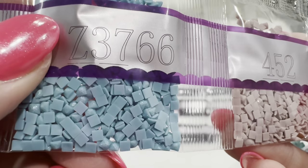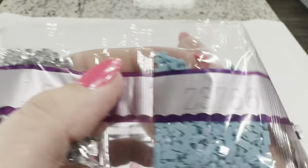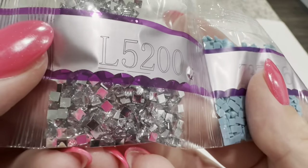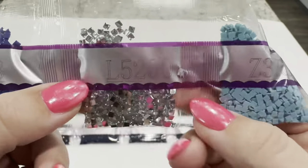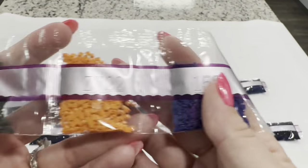Z3766 is another fairy dust drill with that iridescent glitter. Then you've got L5200 — this is our iridescent crystal. Diamond Art Club's crystals or iridescents have the most clear crystal that I've seen of any drills.